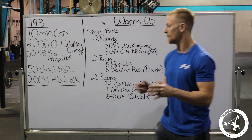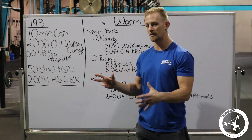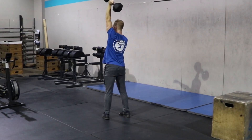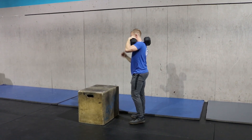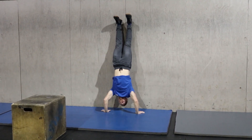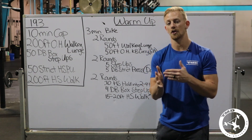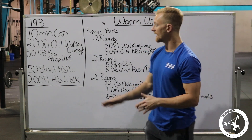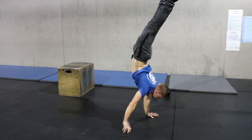I hope you've been practicing your handstand walks and strict handstand push-ups. And if you haven't done a box step-over yet, sorry to say, but there's 50 of them. 19.3 is a 10-minute cap: 200-foot overhead walking lunge with a single-arm dumbbell — 50 pounds for men, 35 for women. Then 50 dumbbell box step-ups (not step-overs), still one dumbbell. Then 50 strict handstand push-ups inside a 36 by 24 box — palms inside the box, hips cannot touch the wall, only feet on the wall at all times. Finally, a 200-foot handstand walk on a 25-foot field in five-foot increments, each increment counting as one rep.